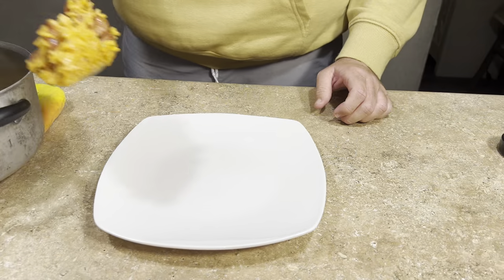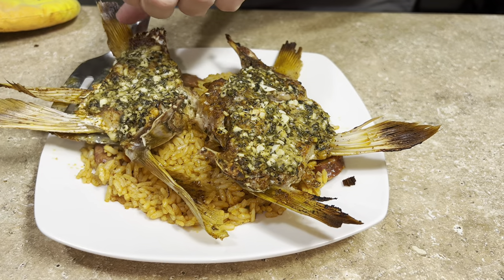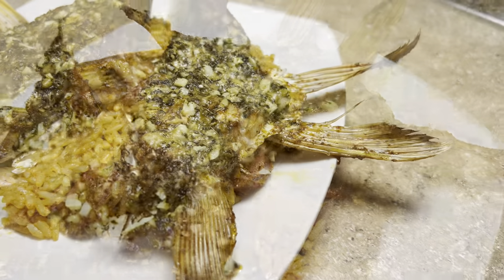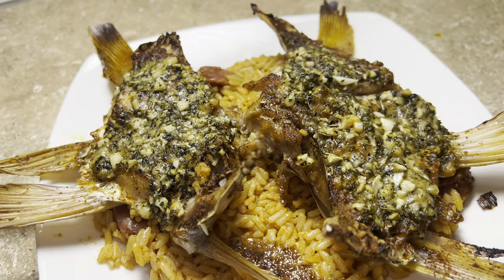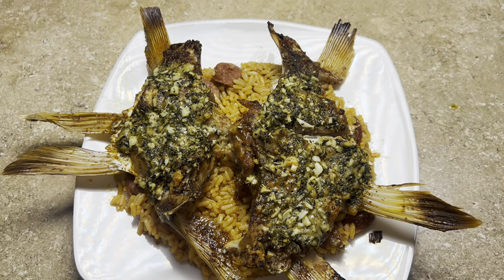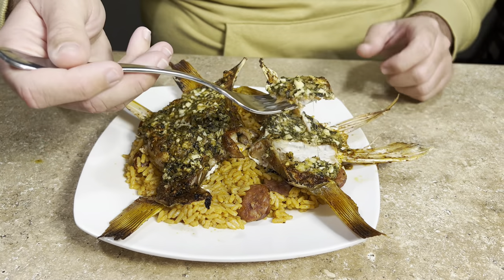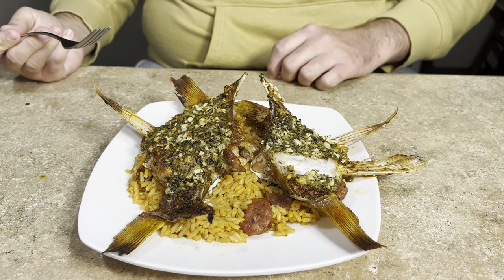Here is the finished product. To plate it up, I laid down a bed of sausage jambalaya and put the redfish throats right on top — keeping it super simple. Check out how good this looks! The last thing to do was give it a taste and it was amazing. I will definitely be making this every single time I catch a redfish. Thank you guys so much for watching — hit that like button, leave a comment down below, subscribe if you're not already. I'll see you on the next one.